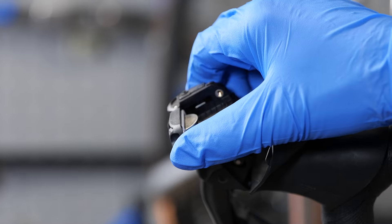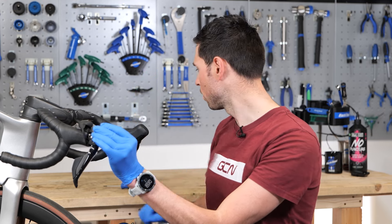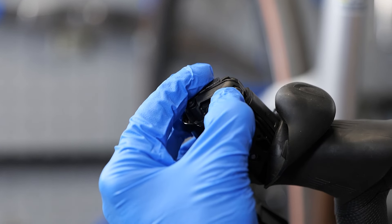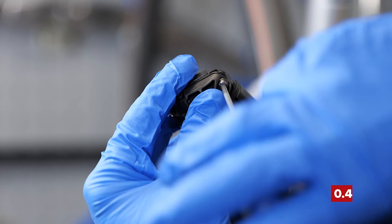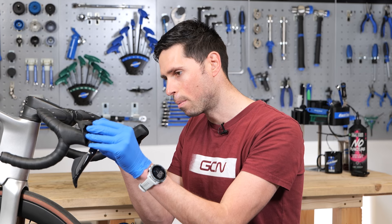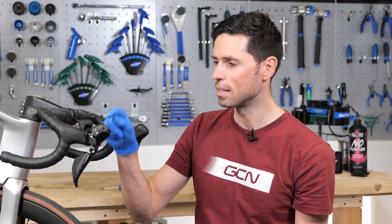Then we can gently close that battery door, making sure that everything is in place and it seats up correctly. There should be no need to apply any excessive force here — it should all go together nice and easily. Taking our small screw, which is nice and safe on the workbench, reinstall that back into place. Shimano recommend that you do this up to a torque setting of 0.4Nm, but most people are not going to do this, mostly because they don't have a torque wrench capable of even measuring 0.4Nm. The best thing to do is take into account that it's a particularly small screw and just do it up nice and gently.